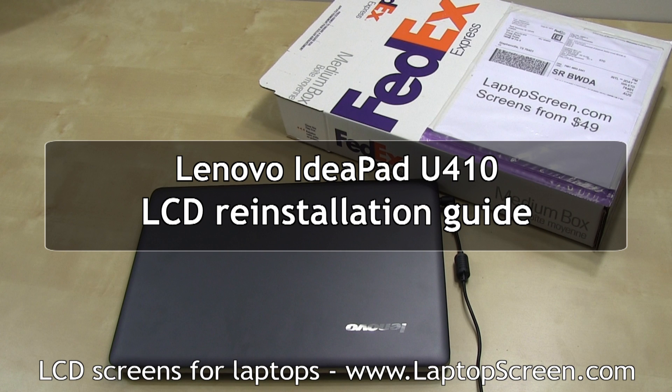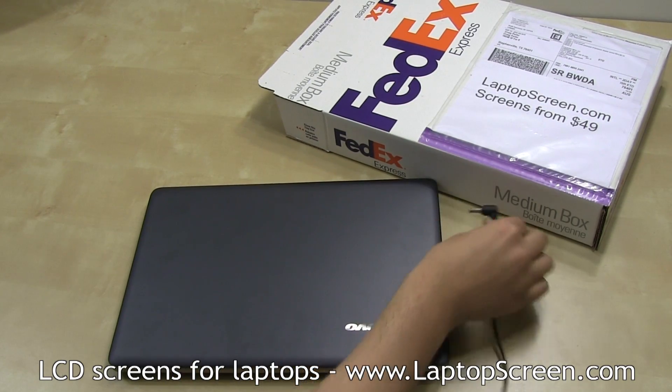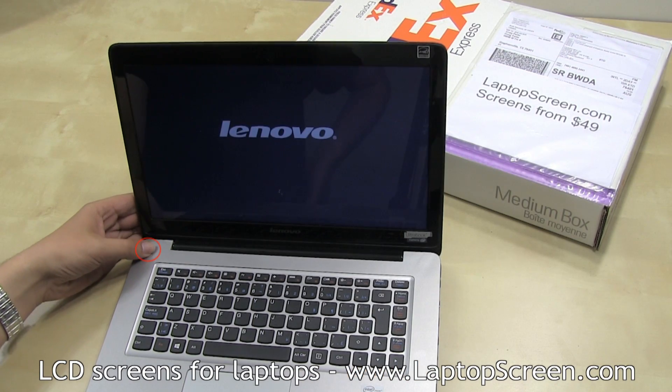This is a guide on reinstalling the LCD panel on the Lenovo IdeaPad U410. To begin, disconnect the AC power. The battery is not easily removable on this laptop, so make sure not to power on the computer during disassembly.